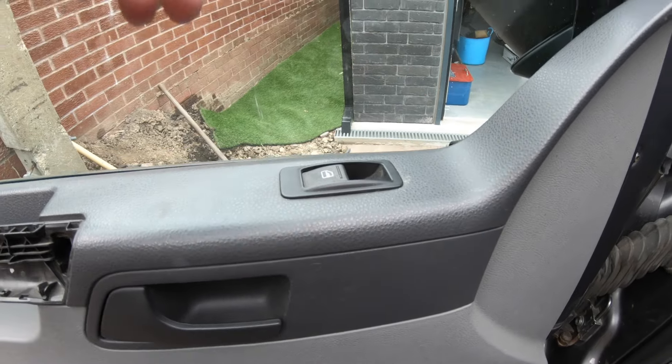Once you've reset all the clips and they're all back in their correct position, all you've got to do is completely reverse the removal process. Make sure everything is clicked back in and seated in the correct channel at the furthest point at the back. You can always reference the driver's side if you get a little confused. Make sure it's all back together and everything is functioning.